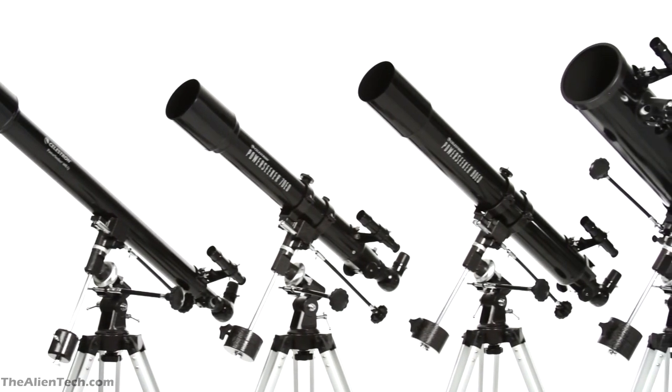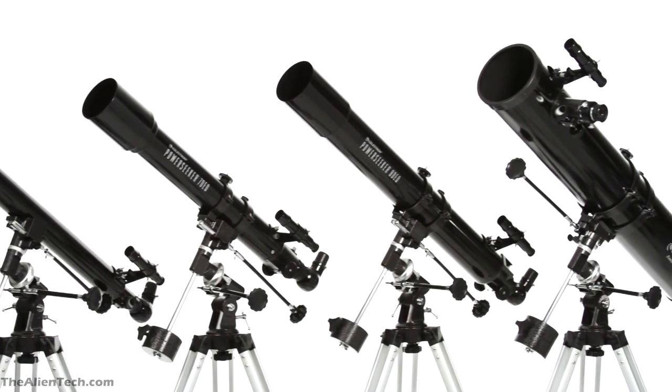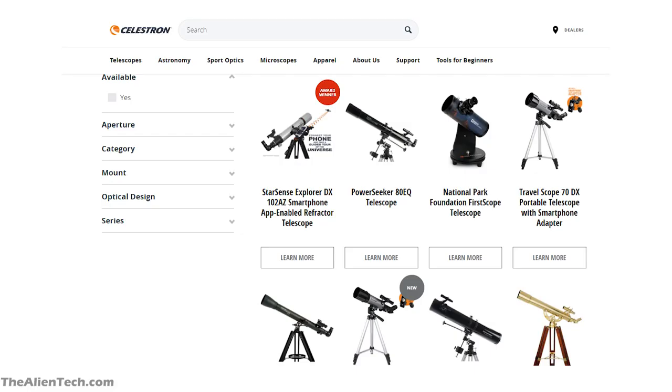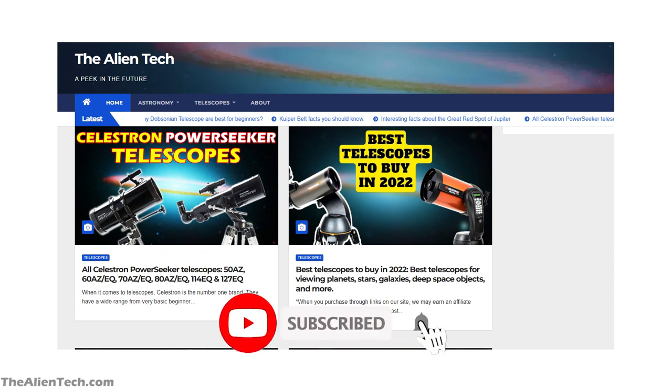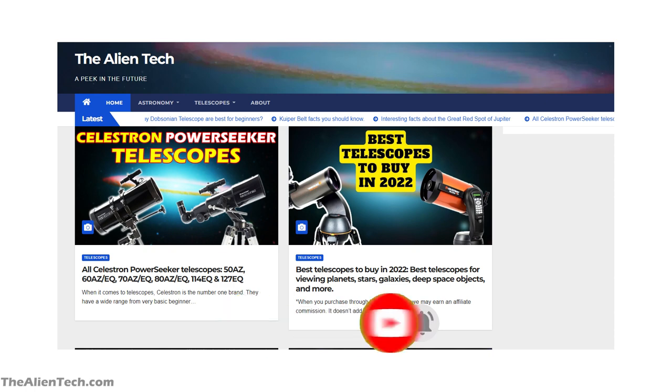That's it for the telescopes in the Power Seeker series from Celestron. Should you go with the Power Seeker telescopes? If you're on a tight budget, then yes — but if you can stretch your budget, then you can find some good telescopes from Celestron itself. This was a short review of each telescope in the video. If you want a full review of each telescope, then please check out our website with links in the description. If this video helped you understand the Power Seeker series telescopes, please give it a like and subscribe to the channel for more such content.